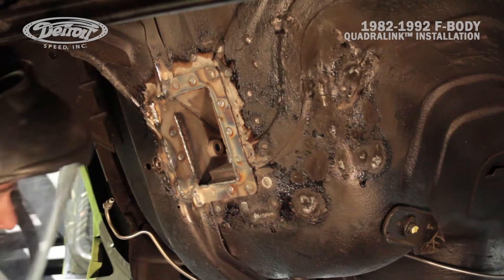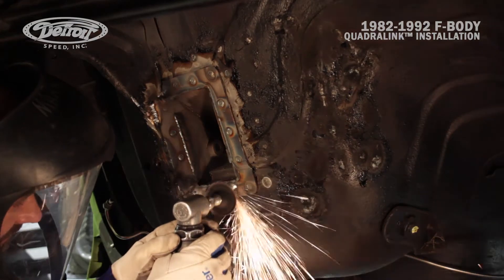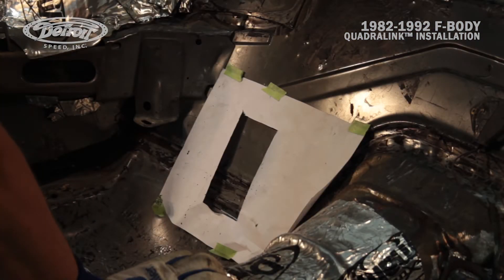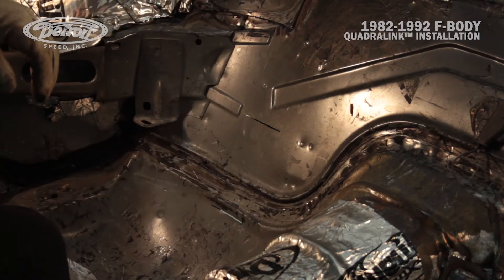Now that Mark's got the doubler plate all welded to the vehicle, he's just going to grind for a clean smooth finish. Now that Mark's got the upper link body mount welded in place, we'll move over to the passenger side. It's pretty much the same process, and you can actually use the same template — just flip it over for the passenger side.